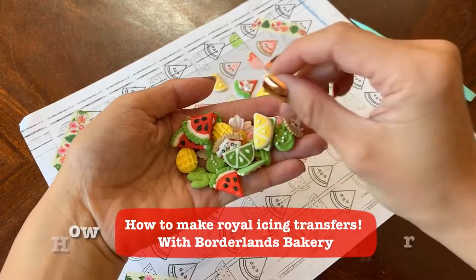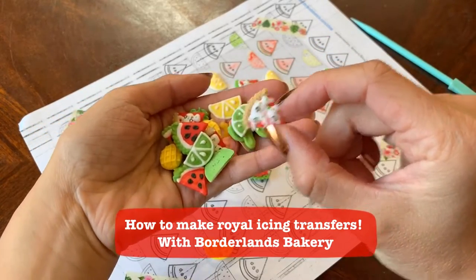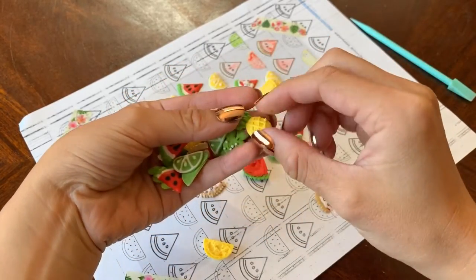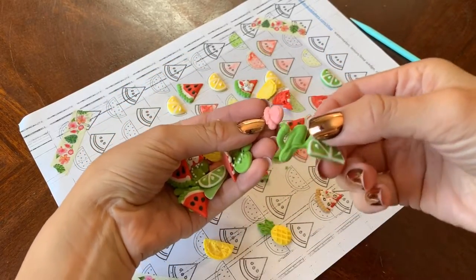Hi guys, today I'm going to show you how I make royal icing transfers. I make little pizzas, pineapples — basically, the ideas are endless.